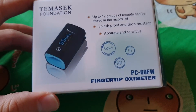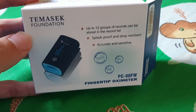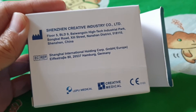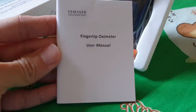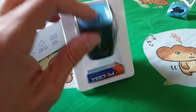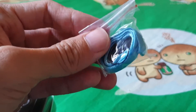Here we are — this is the fingertip oximeter, which our government have decided to give to us free. I'm going to do an unboxing. Let me take it out. Okay, there is the manual, and this is how it looks — the oximeter. Triple-A battery, and these are the straps.